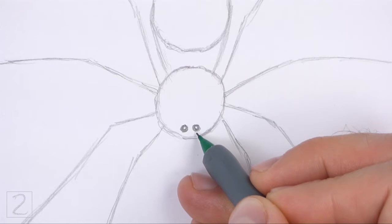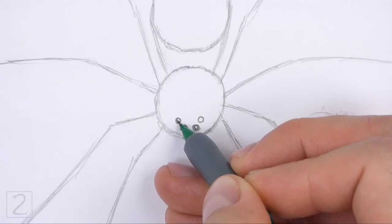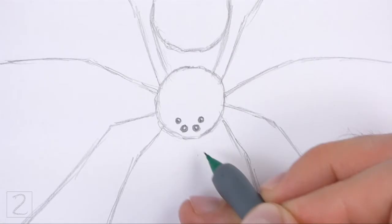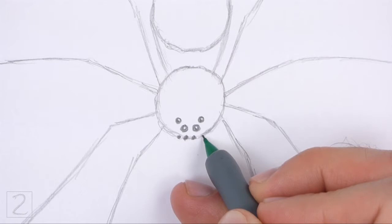Above that, draw two slightly smaller circles for the other pair of eyes. Shade this pair of eyes too but leave tiny circles blank for highlights. Pay attention to the position of these eyes in relation to the first pair. Now draw four dots along the bottom edge of the initial circle for the last four eyes. Draw the bottom row of eyes small in relation to the eyes at the top.